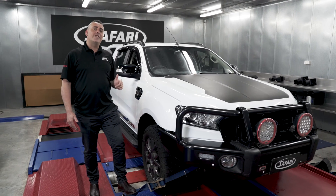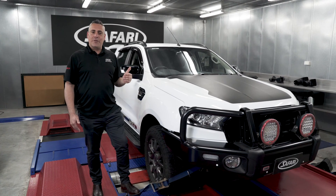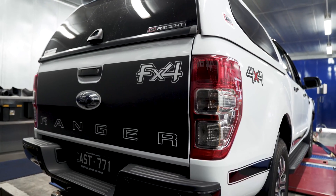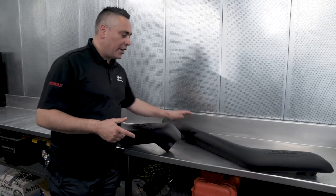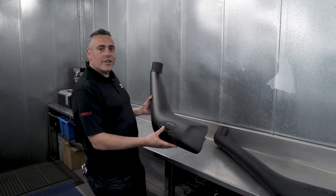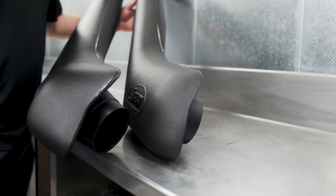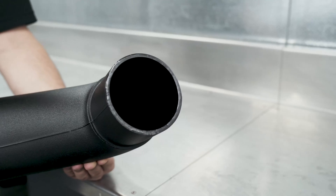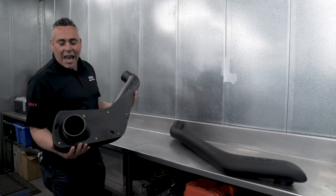Snorkels also really enhance the look of the vehicle. Safari introduced the RMAX snorkel to add more performance. Let's look at the differences between a V-spec and an RMAX snorkel using a Ford Ranger PX2 as our example. You can see the size difference visually — the RMAX body is quite large to improve and increase airflow. The larger body allows more air volume, and it has a larger four-inch air entry compared to the three-and-a-half-inch entry on the V-spec, plus a larger angle discharge.